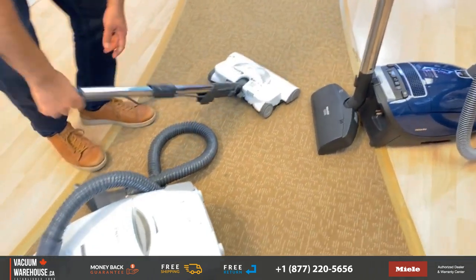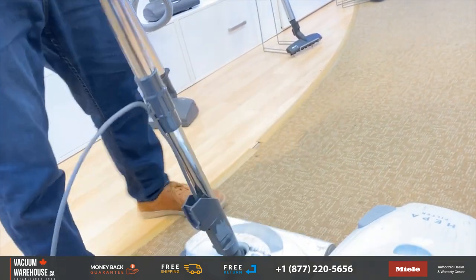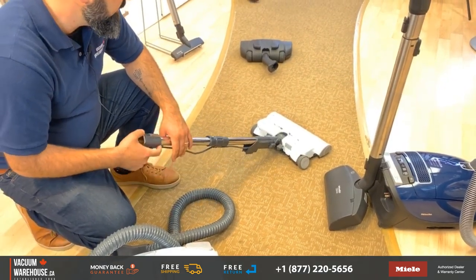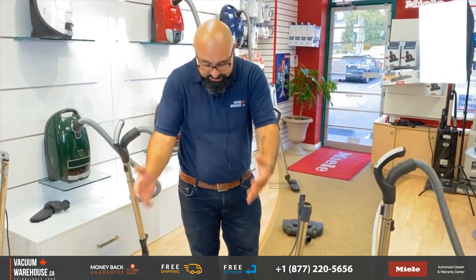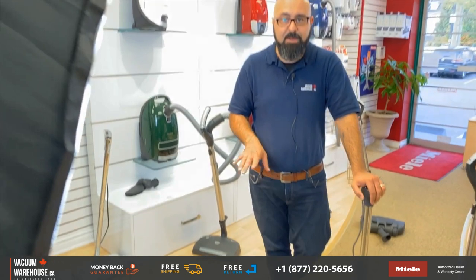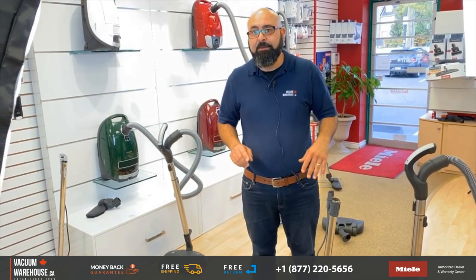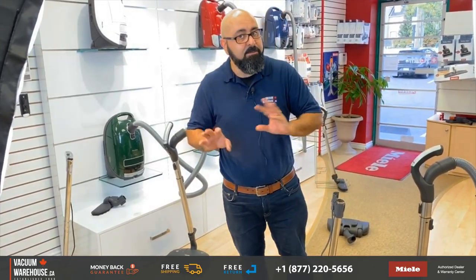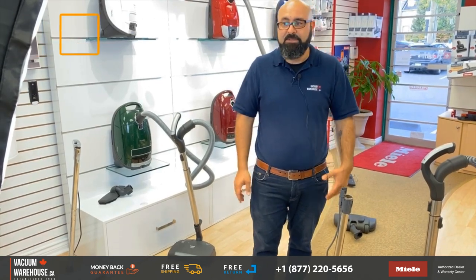Mila power heads are very easy to get under furniture. With the Kenmore, you have a fixed neck, so twisting it around just isn't as easy as a Mila power head. That's the difference between what a Kenmore did and what a Mila does. We actually have a trade-in program — if you have a Kenmore and you're considering a Mila, we will give you a trade-in value on your Kenmore against the purchase of a Mila. Give us a call: 1-877-220-5656. You can also chat with us online or send us an email. Some models apply, some don't.